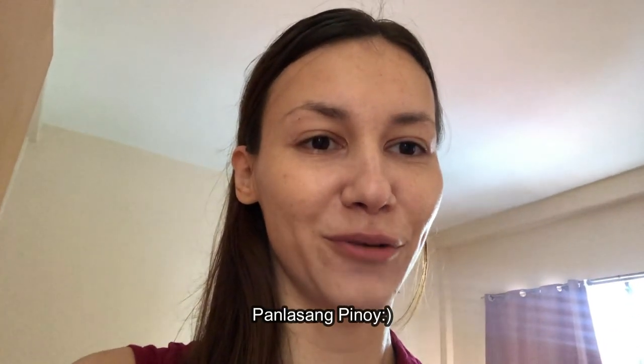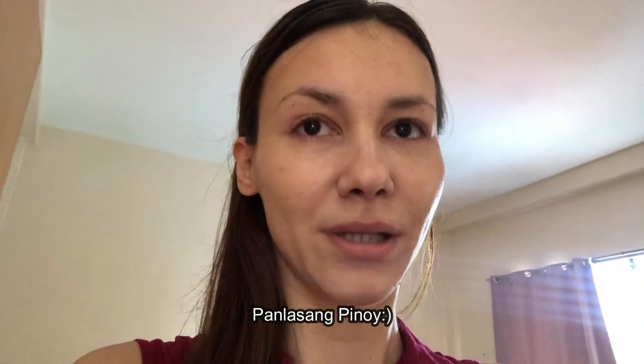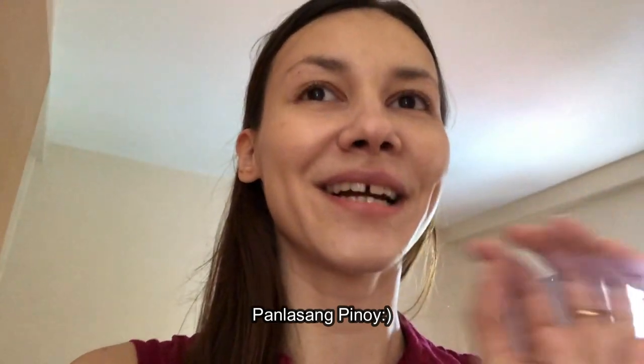Practice until you make it perfect, right? So I will try again to make torta talong, but I want to add some tuna inside. I saw the recipe on a popular Filipino website — I don't remember exactly how to pronounce it, something pan, something pinoy — I will check.